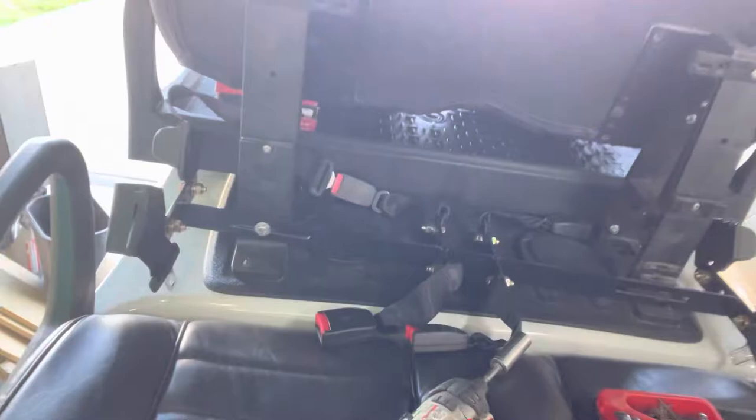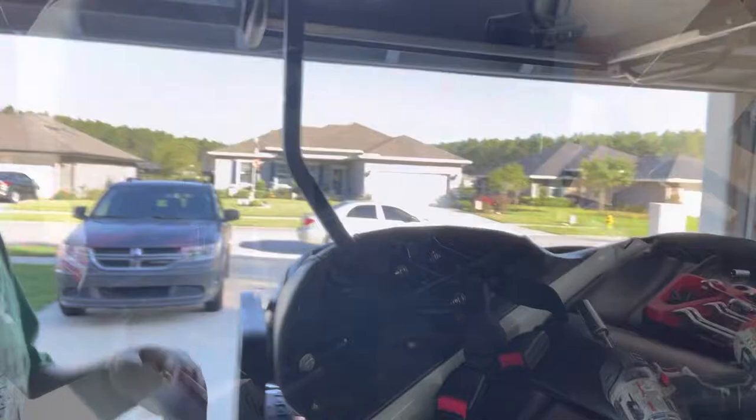I wish I knew it when I was looking up all this stuff. So the easiest way is to remove the seat belt brackets and the rear seat — I mean the front seat cover.